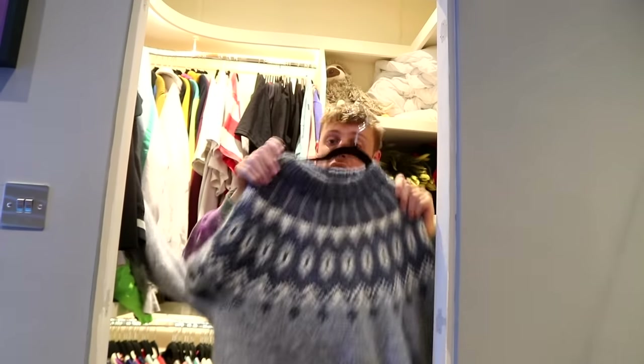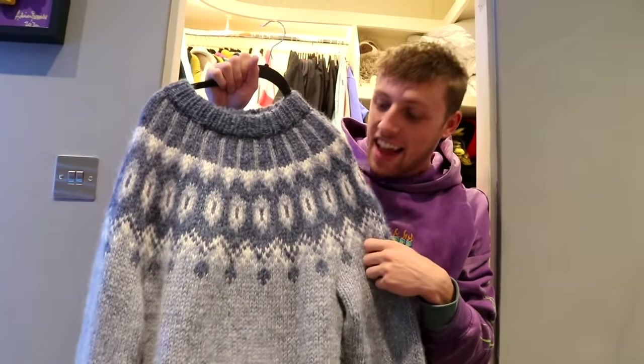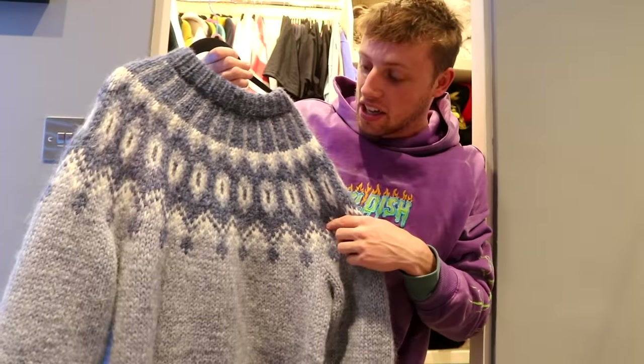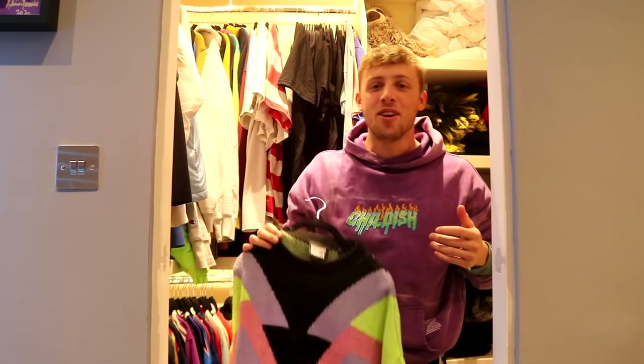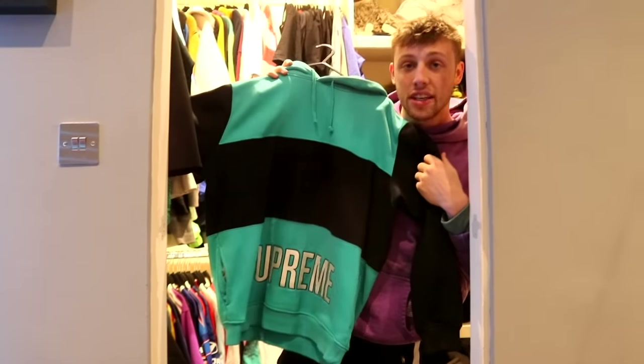Let me show you some of my best pieces. Number one — this is a hand-knitted Icelandic sweater which I'm gonna wear for Christmas, although it does molt like a dog. Pretty cool little multi-coloured sweater. Next up, a Supreme hoodie from the KSI 'This Is It' track video.